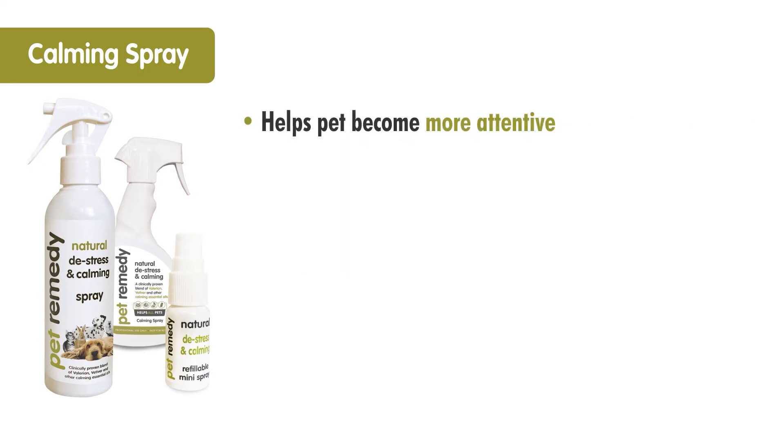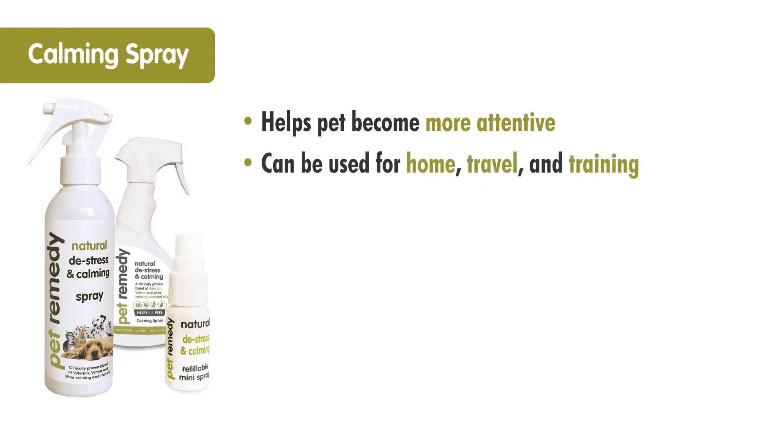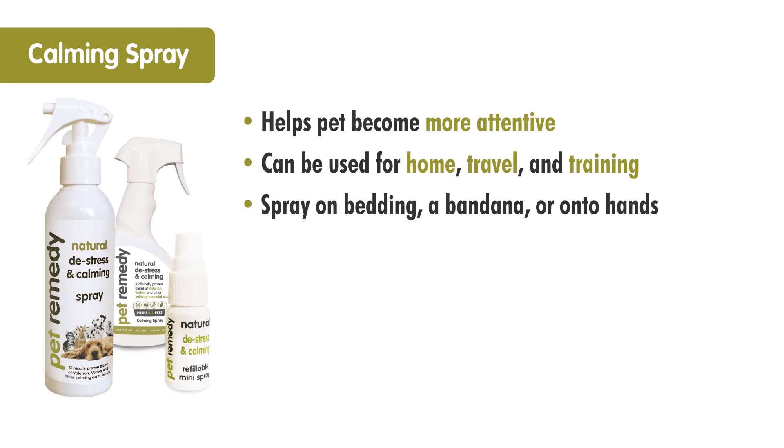The spray can be used to help with bonding and also helps pets to become more attentive and receptive. It can be used for home, travel and training. It can also be sprayed onto bedding, a bandana or directly onto hands for direct contact.